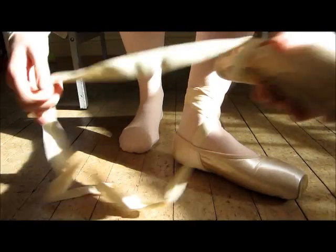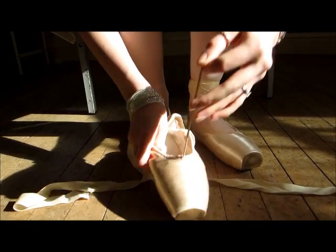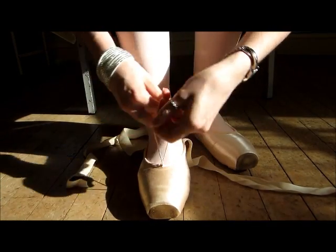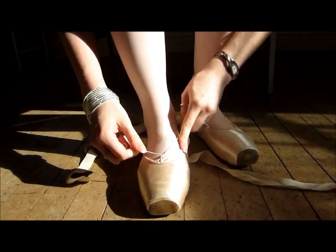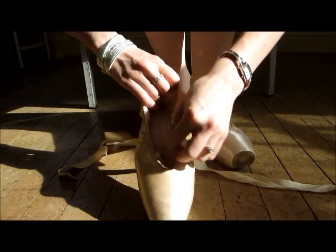I'm going to show you again with the other one. They've got this bit of string at the front, so what you have to do is tie that. Put it on your foot, tie it in a bow — it pulls all this bit round here tighter. And then just tuck it in.